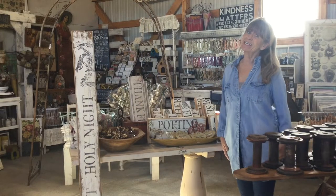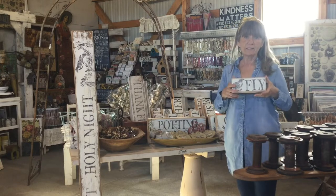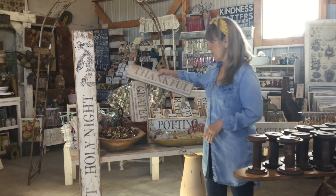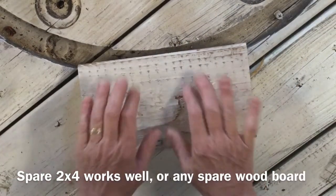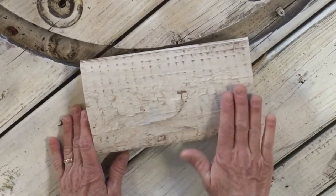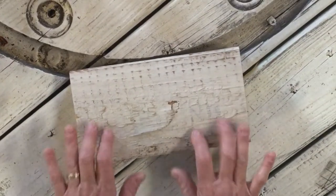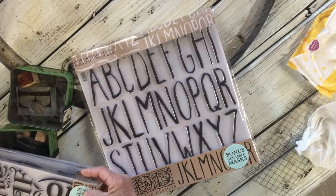Hi guys, what are we gonna do today? I've had a few people ask me about these word blocks, so we are going to do these up today — whether you want them small, larger, or even larger. I'm just gonna show you how this is really quick, fast, and easy. What I'm starting with is just a piece of wood — I have a lot of these rounded type boards. I just did a white wash over it and lightly sanded it to make it look a little more aged, and I'm just gonna do the word 'hope' on here.